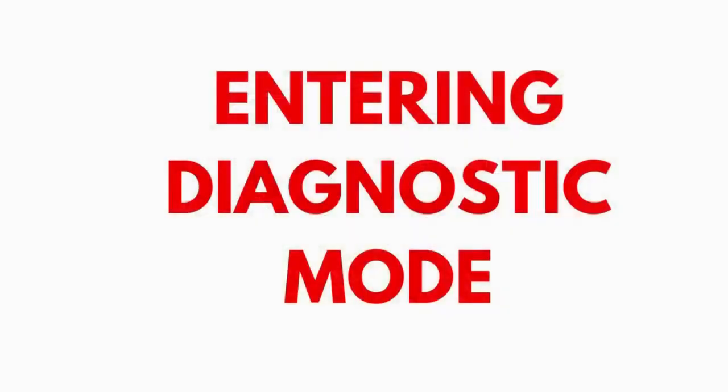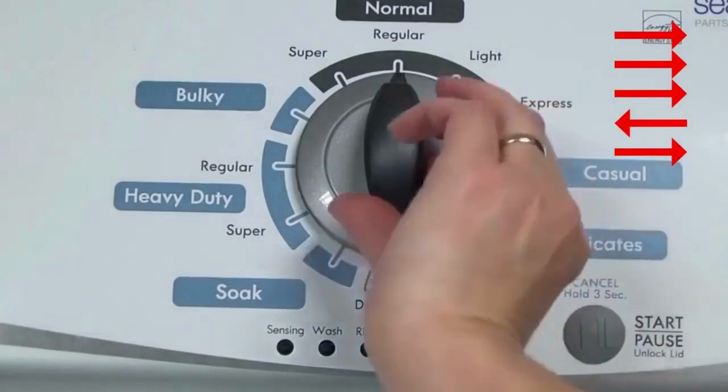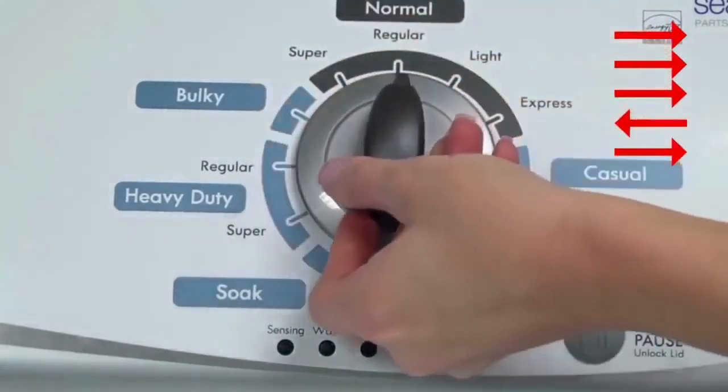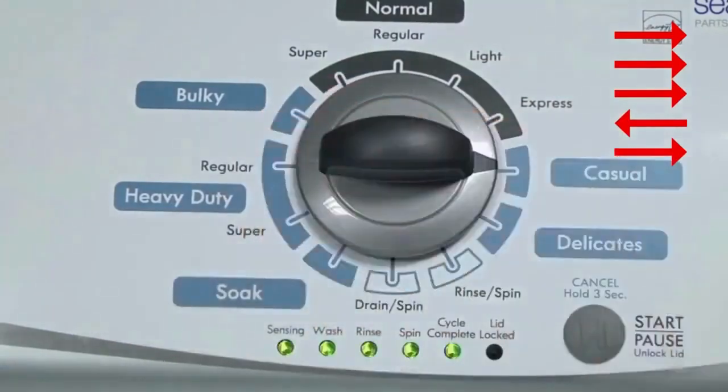Entering recalibration mode. With the washer shut off and the basket empty — no water or clothes inside — and with the lid shut, enter the recalibration cycle. Turn the control dial 1 complete rotation, 360 degrees, counterclockwise, stopping with it facing straight up. Quickly, within about 6 seconds, turn the control dial 3 clicks clockwise, 1 click back, and 1 click more clockwise. All the green status lights blink when you successfully activate the diagnostic mode. If the status lights don't blink, try again, this time turning the knob faster or slower.